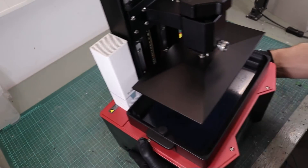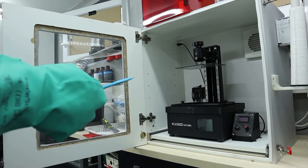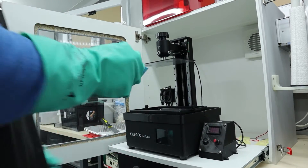A few months ago I bought an Elegoo Saturn 3, which unfortunately is a little too big for my existing enclosure, so I had to build a new one. I tried to sell my original Saturn, but no one wanted it, so now I have to fit two printers in the case.